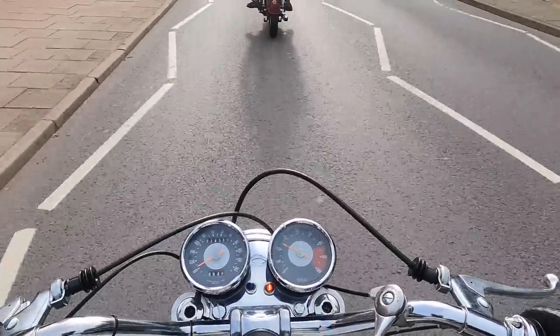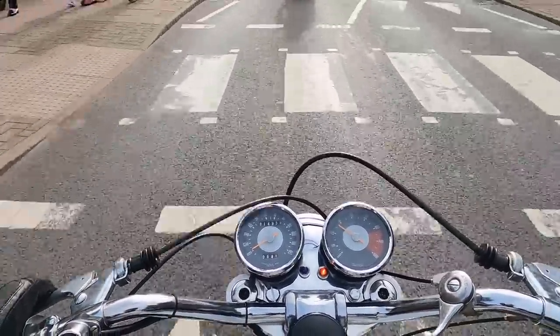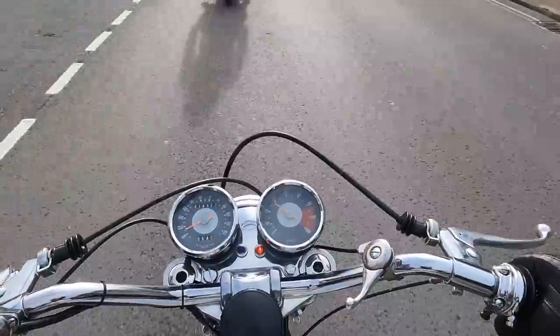It's a hard bike to ride in traffic. The throttle is pretty heavy and it just doesn't generally like going too slow.